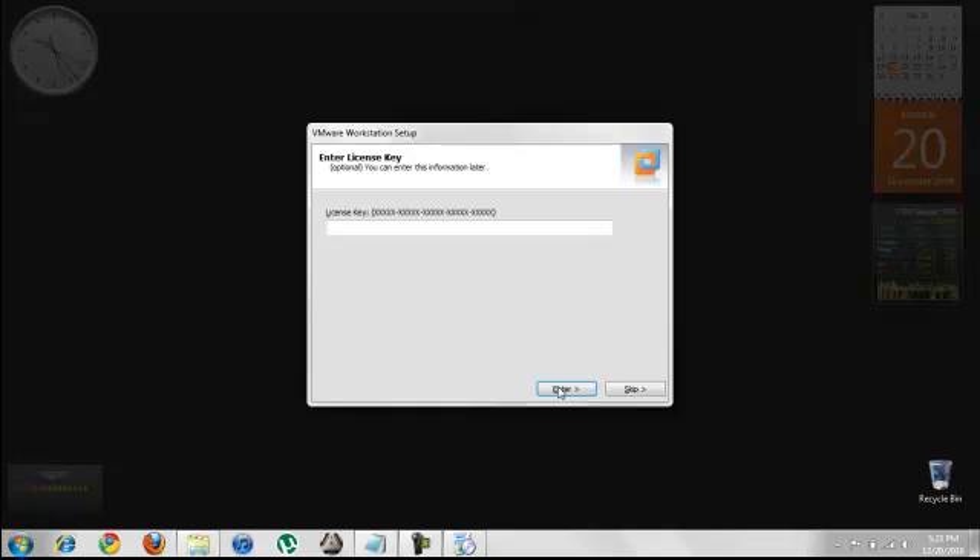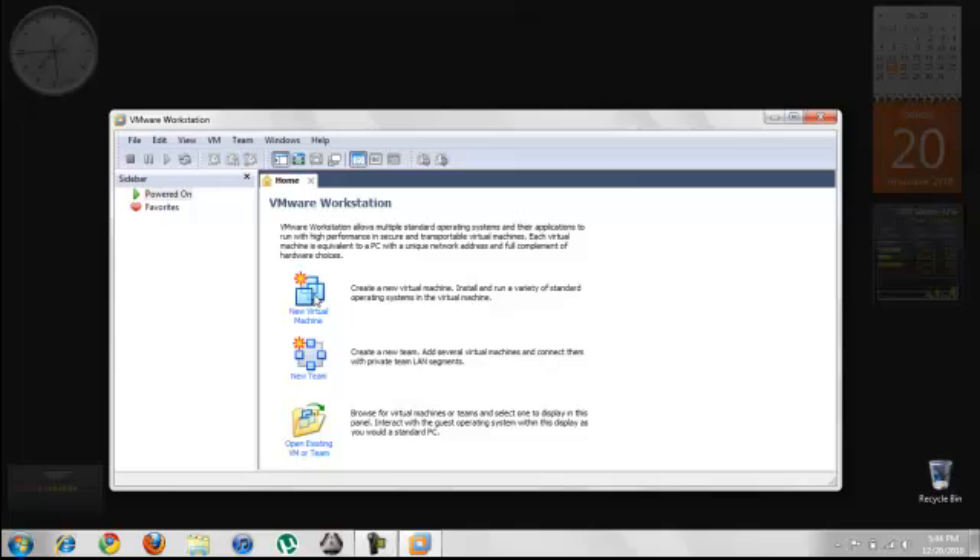Once it's installed, if you have a key, you can enter that, and if you don't, you can just skip it.